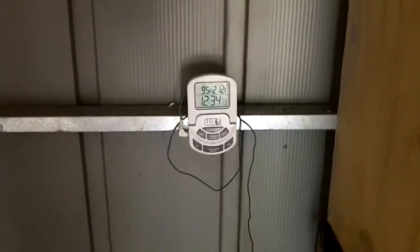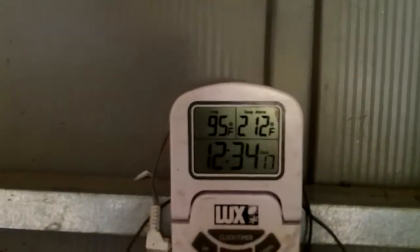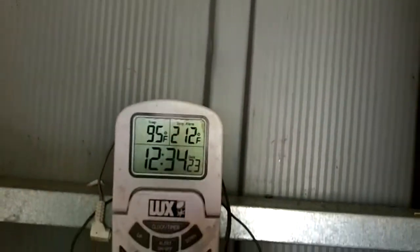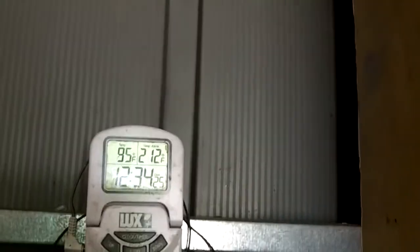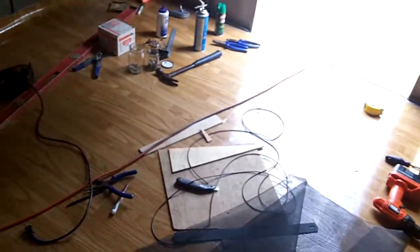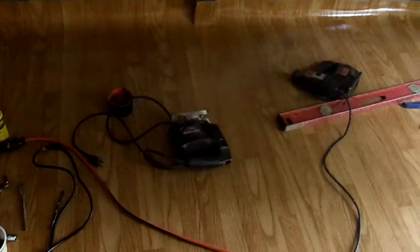Even with all that, it's 95 degrees in here. I got vinyl floor for the chickens to make it easier to sweep.